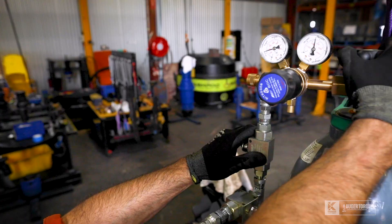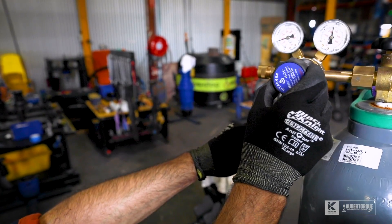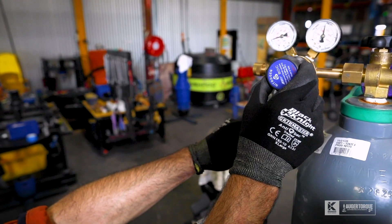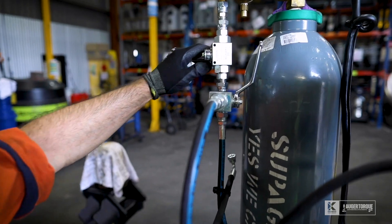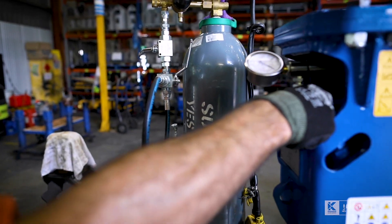Now we're ready to start the charging procedure. I open my vessel and I set my regulator to about 25-30 bar, just above 20 bar. We want to end up with 20 bar in the vessel and we'll finish the procedure. Now I'm going to open the main valve, which will put gas into our vessel.